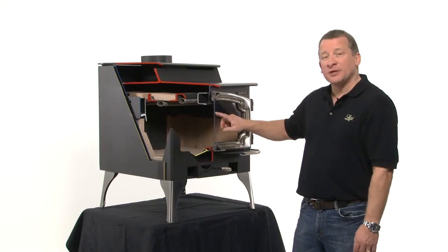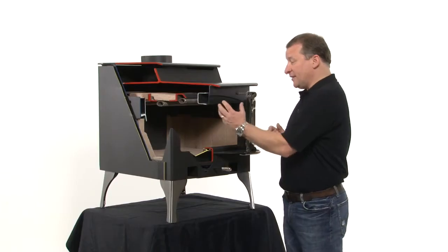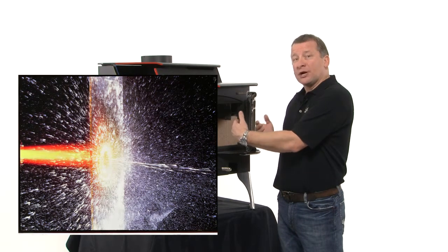Lopi stoves use a 5 millimeter Neo Ceram glass. Neo Ceram glass is designed to be on stoves — you can have a blow torch on one side and a cold water hose on the other side and it won't break from thermal shock.